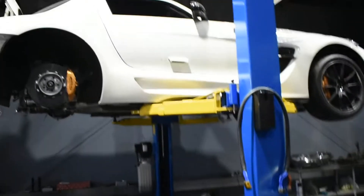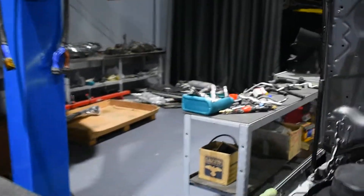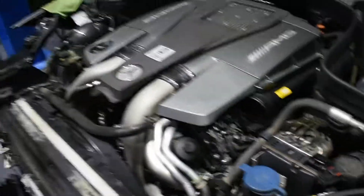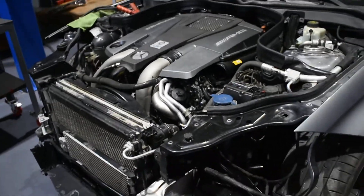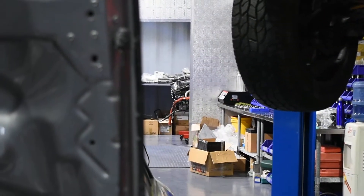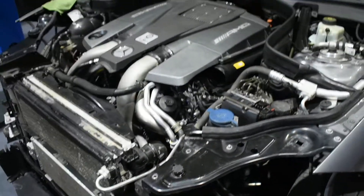So I have to wait for one car to finish and free up the jack, then finish this one too — and then bring the C63 inside to finally put the engine in. That's it.